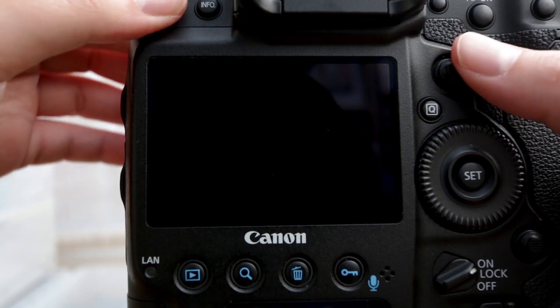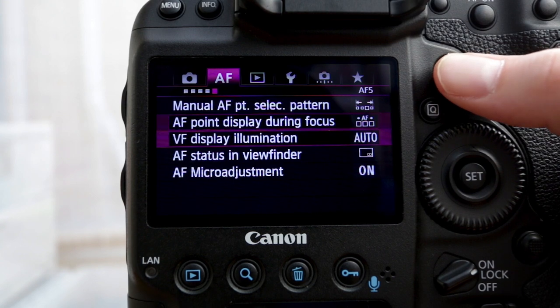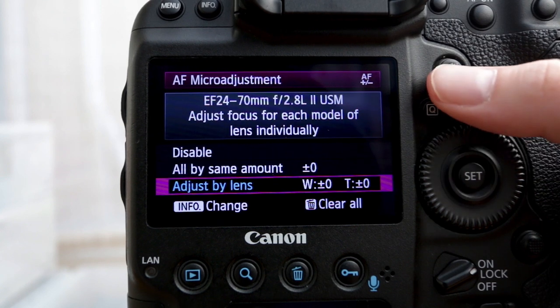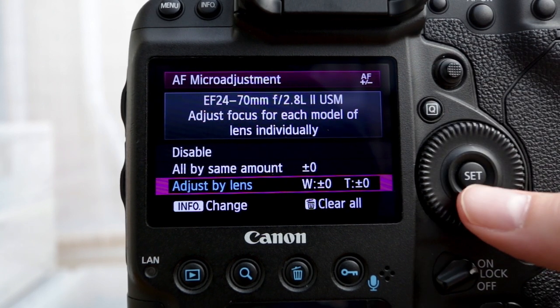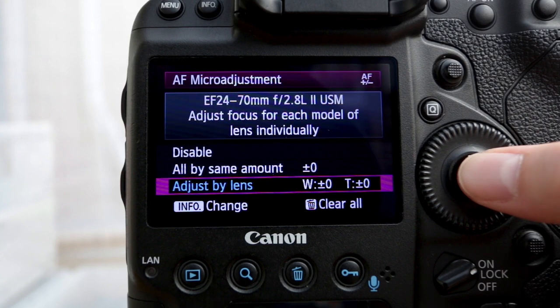Let me show you what I'm talking about. You go into the menu and on the 1DX, within the autofocus section, you come down to a section called AF micro adjustments. You can do it all by the same amount or you can adjust by lens. If you go into the adjust by lens section, it tells you which lens you have attached — in my case the 24-70 f2.8 Mark II. That's the section we're going to be playing around with today.